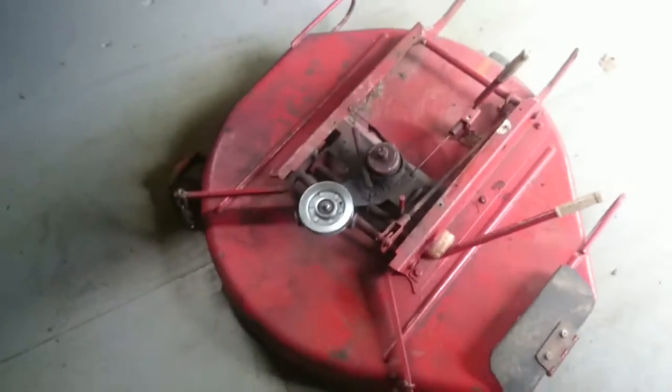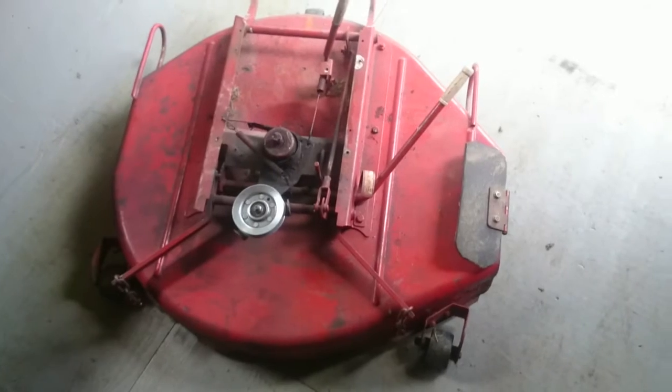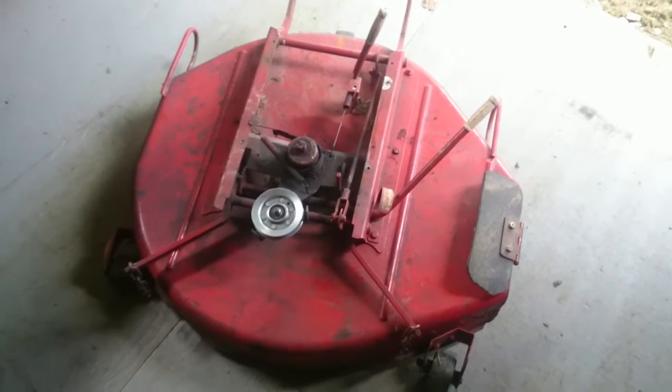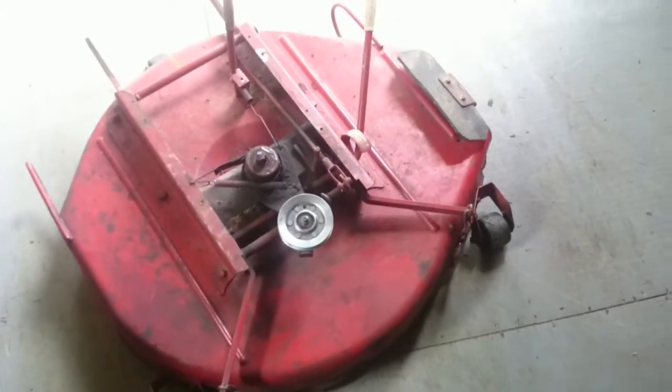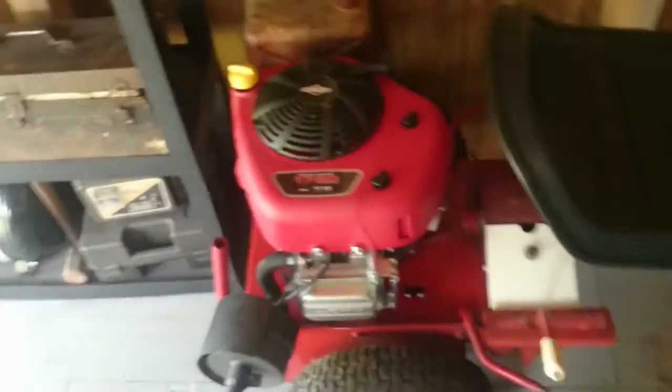Hello, good day to everybody. Here we have the deck off of my late 60s, early 70s Snapper mower. I'm going to replace the spindle on it. Here's the rest of the mower. If somebody could tell me the actual date on this thing, I would love to know it. Please leave me a comment or email me or something. There's the serial number tag. I don't know if that helps anyone, but if somebody would happen to know how to date this thing, I would love to know it.